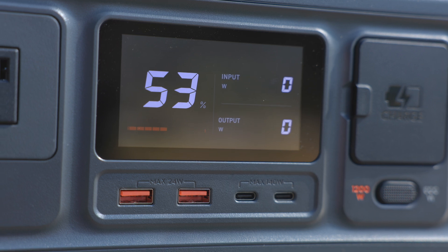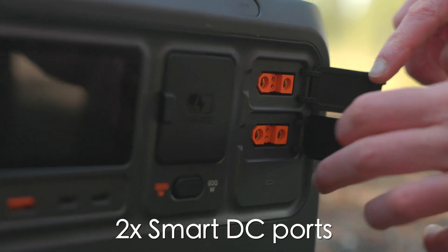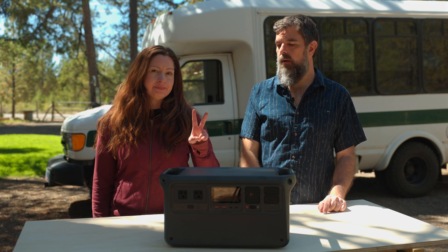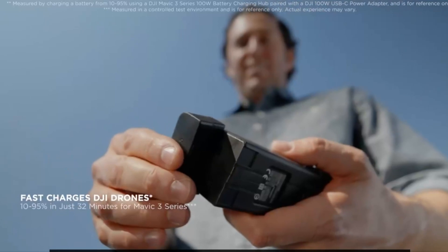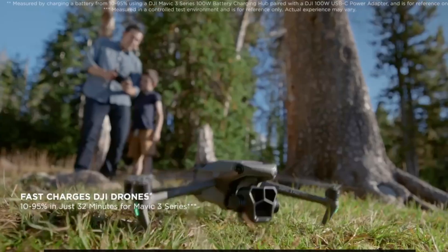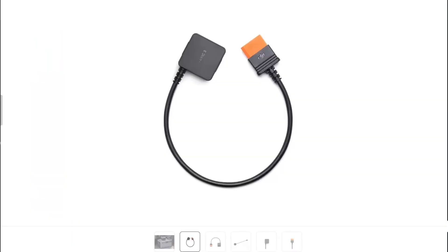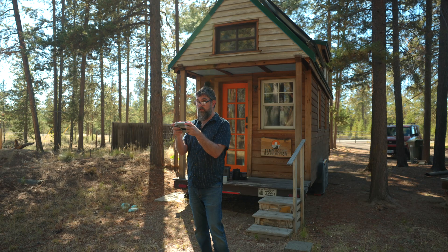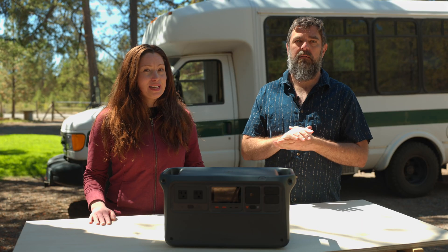It also has two USB-A ports, two AC ports, and two SDC ports — aka Smart DC. These are versatile proprietary ports that DJI created for two primary purposes. Number one: a super fast way to charge DJI drone batteries faster than any other power station on the market. You can recharge your drone batteries in only 30 minutes, though you do need a separate dongle or cord for that. We can have the Power 1000 out on location while we're shooting tiny houses, run the Mavic drone, charge camera batteries, and be shooting all day long without having to stress about it.